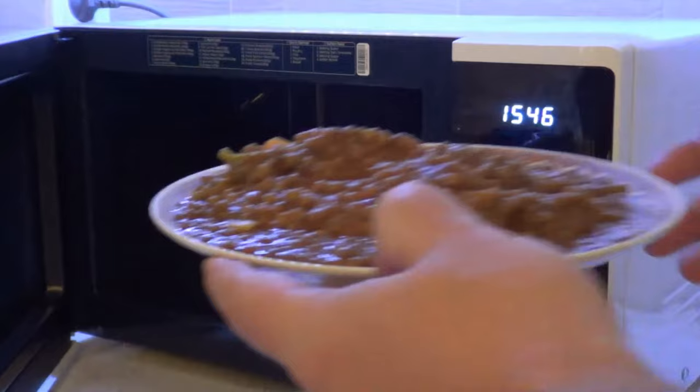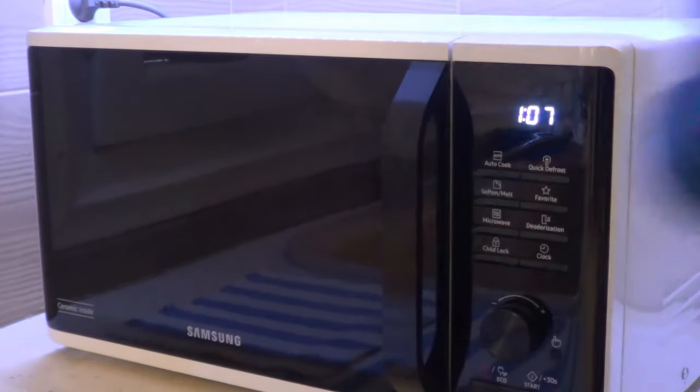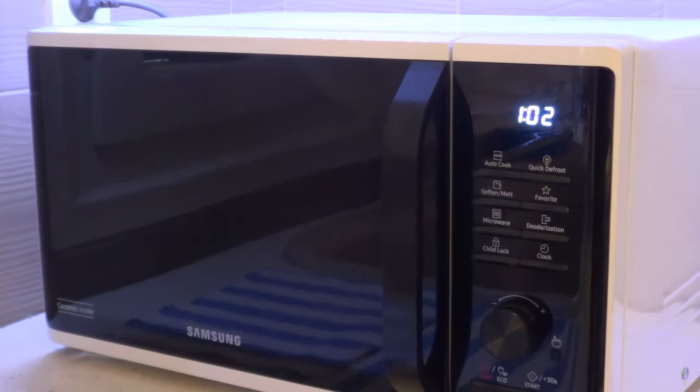Soups are generally more difficult to heat up, so let's put it in here and start it for one minute. As you can see, although the light is on we cannot see what's going on inside. You can hear some pops, so something's going on in there, but the front door is dim — that's probably one disadvantage of this microwave oven.